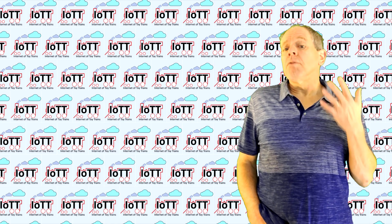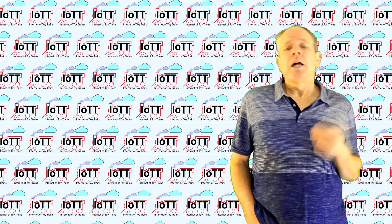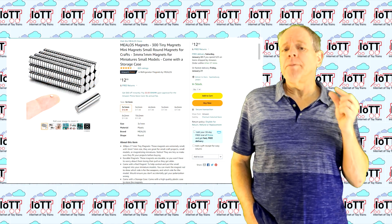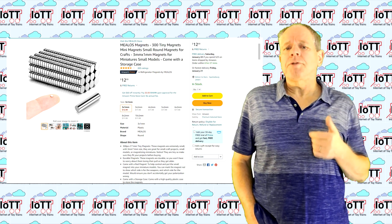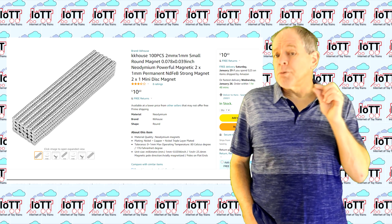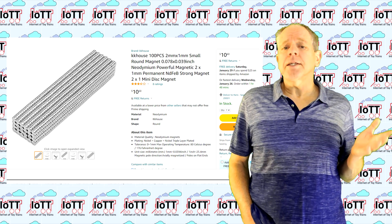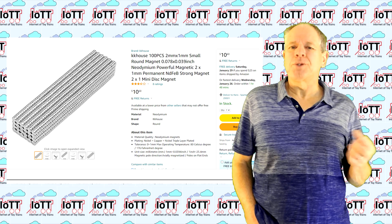The next question is: what magnets can be used for smaller scales? For sure, the 12 mm magnets I used for the G-scale sensor will not work, so I checked on Amazon for some smaller magnets. I found some with 3 mm diameter and a thickness of 1 mm and ordered them for the conversion of the HO-scale car — 300 pieces for $13. And for the N-scale axle I found an even smaller type with a diameter of only 2 mm and a thickness of 1 mm. Here the offering was 100 pieces for $11. So I certainly have no shortage of magnets for the moment.